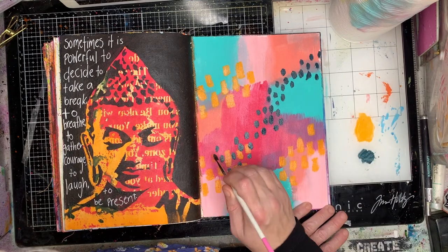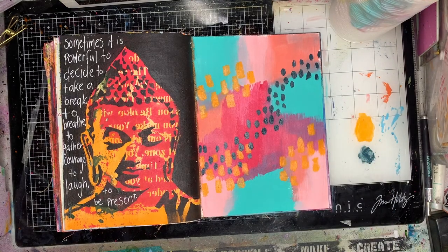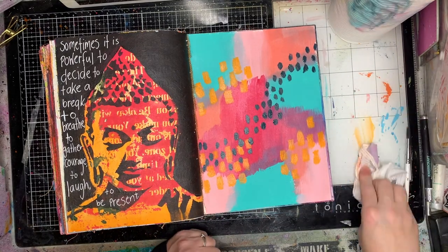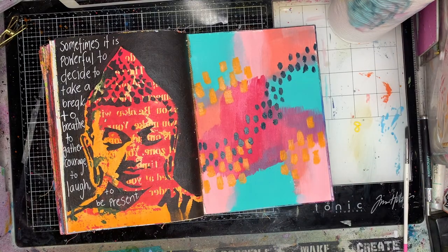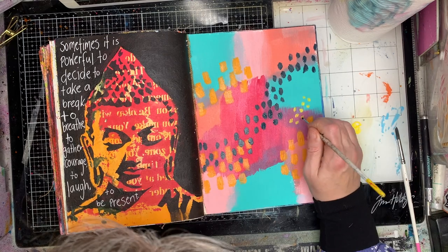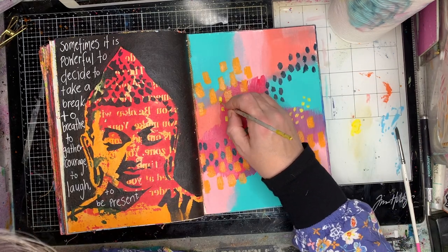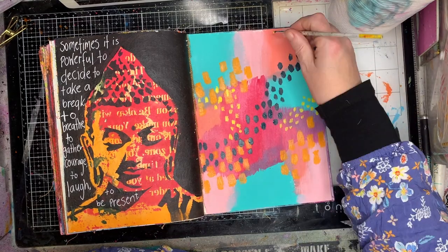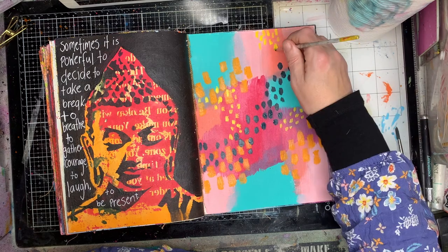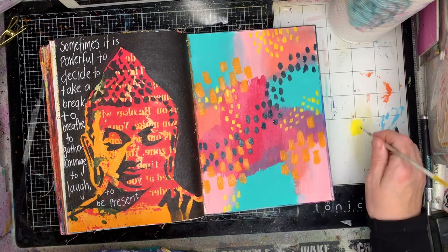I'm just using some different brushes and making some different marks over the top. I used a flat brush with the Cheddar to make those orange-yellow marks. I'm using the Marine with a small round brush. Now I'm going in with a really tiny brush to make really tiny dots. You'll see that I'm overlapping the mark-making, which is really important, and I'm not keeping it to a particular colour.